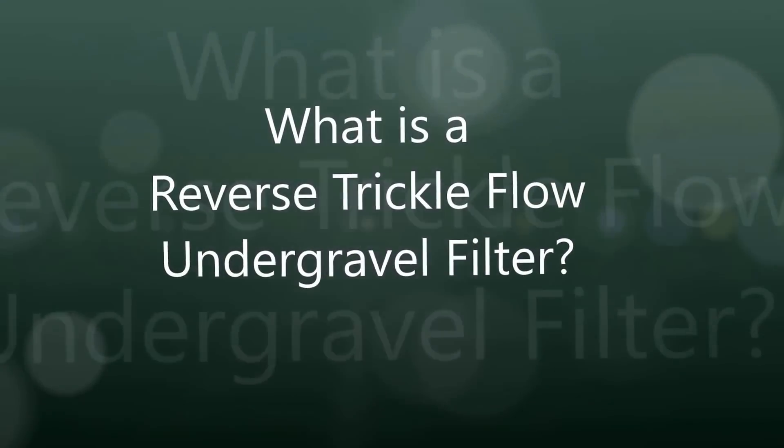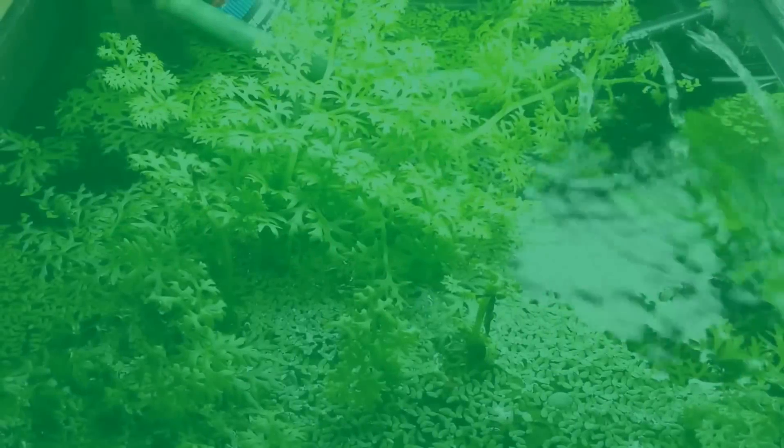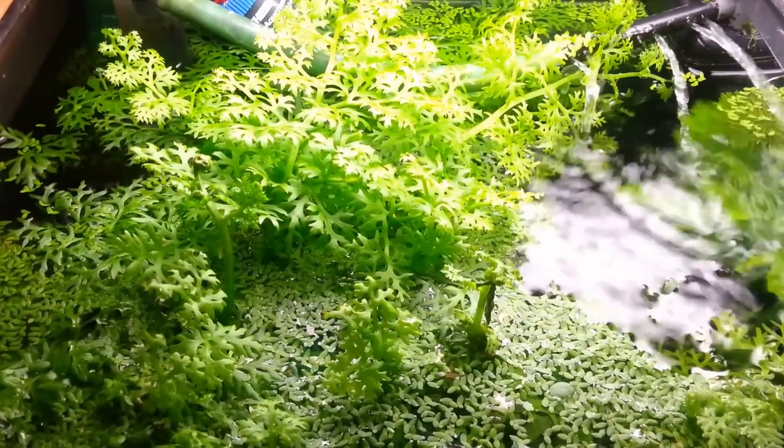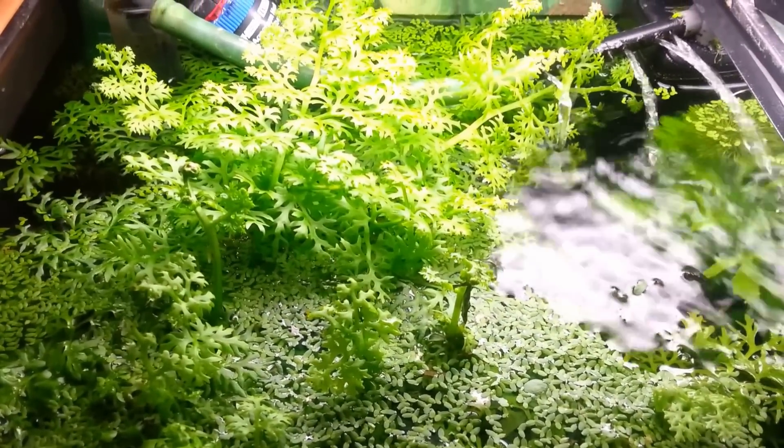Hi everyone, Colin here and welcome back. One of these filters you don't hear much about in the hobby is a reverse trickle flow under gravel filter. It's been around for a very long time and I've used it for many, many years.